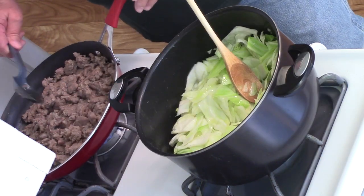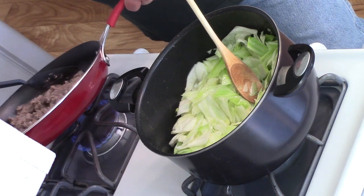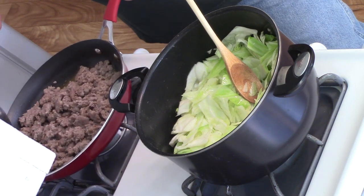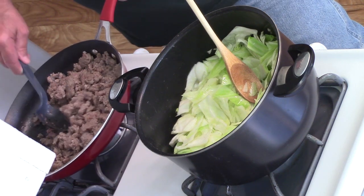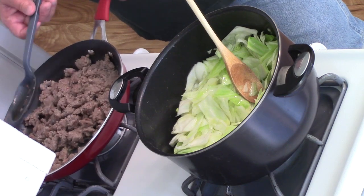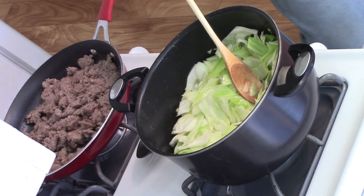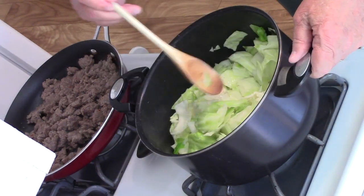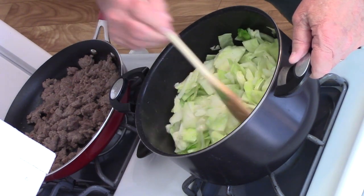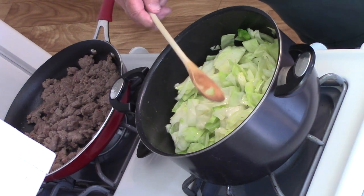Okay, the sausage is completely done here and I don't think there's probably about a teaspoon of grease — that's all there is in this pan, just a little bit of grease. So let me let this cool off a minute and I'll drain that grease off. The sausage is ready — I'm going to finish the cabbage up. Okay, this cabbage is done now so let me turn my camera around here and I'll start building the casserole.